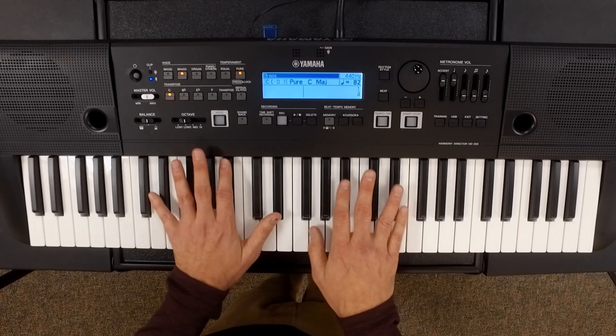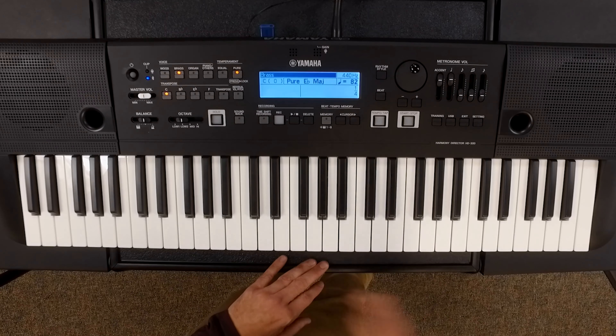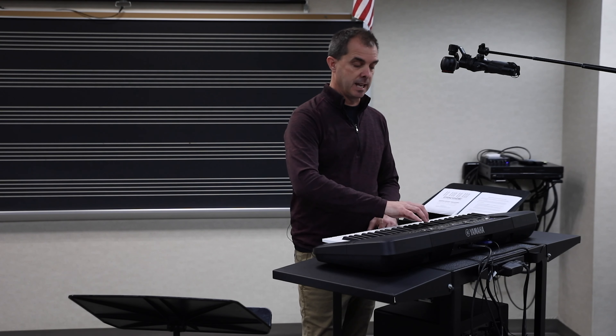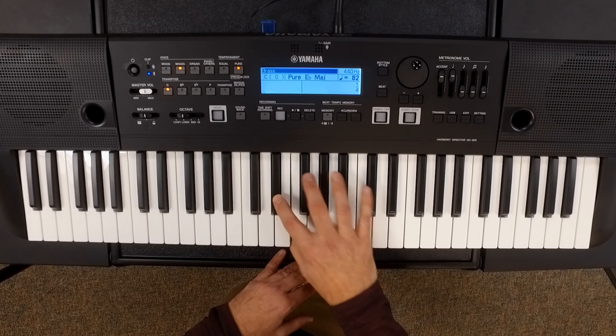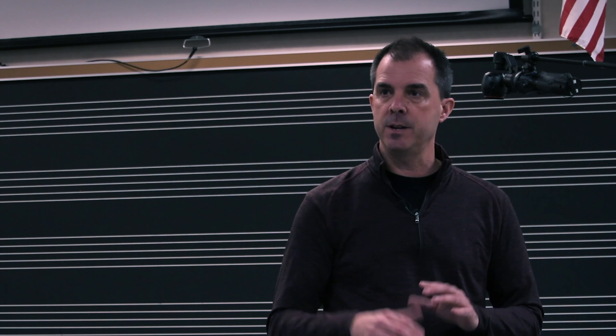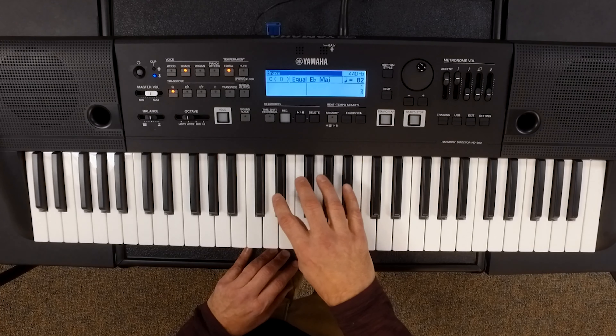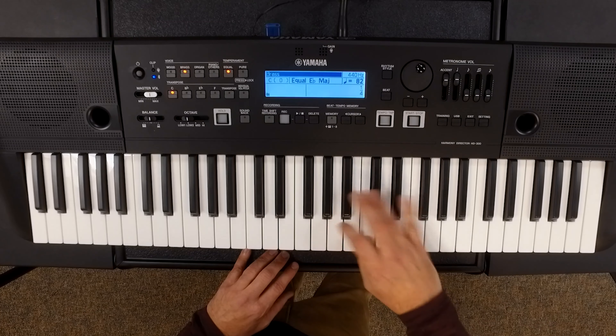If you're working on a concert band piece in the key of E-flat, all you need to do is press an E-flat major triad, and the entire keyboard has shifted itself away from one tonal center into another. If you play the scale now in the key of E-flat, you can hear that every scale degree is being adjusted based on pure temperament. If you go back to equal, you'll hear a difference between the two.